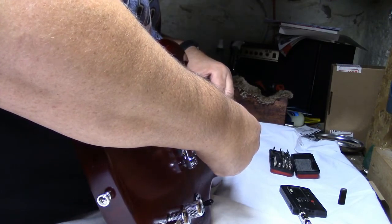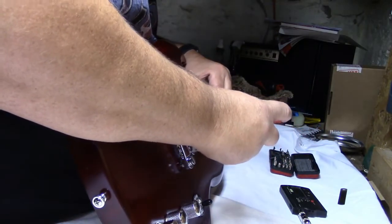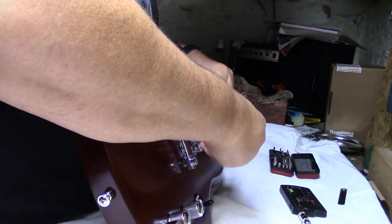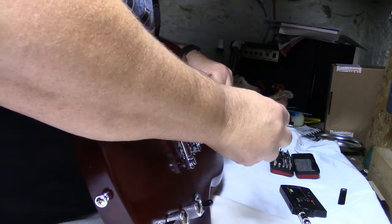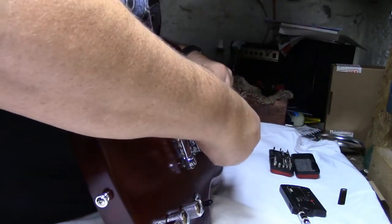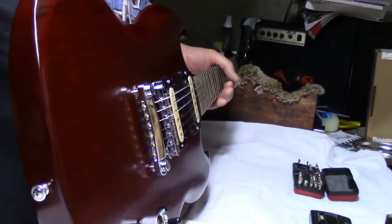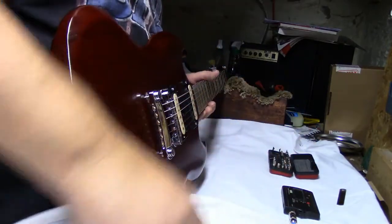Help if I was holding down the right string — one of those days. Okay, boom — right there. Now, intonation — you want to do it with the guitar in playing position. We're going to turn on our tuner.